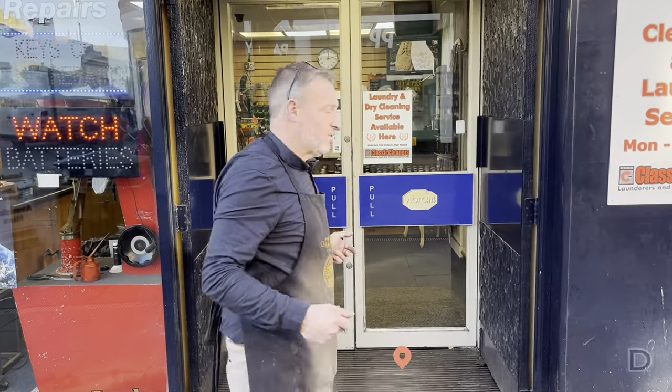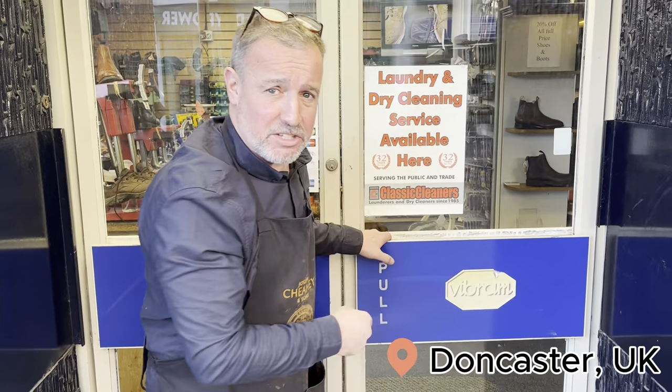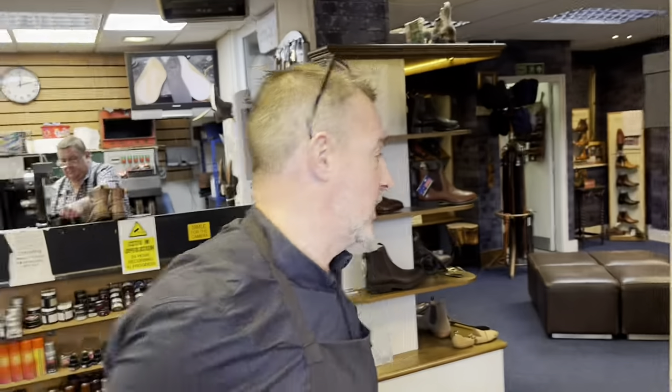We're here at the Shoe Healer, let's go inside and have a look round. Come on — it says pull, but everybody who comes pushes on this door and then they try pushing the other door. Here we go.